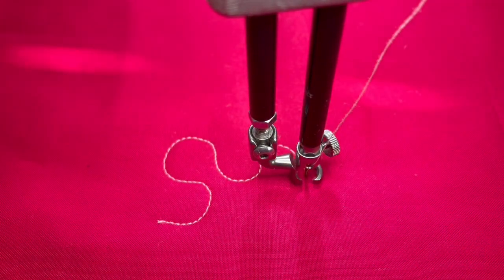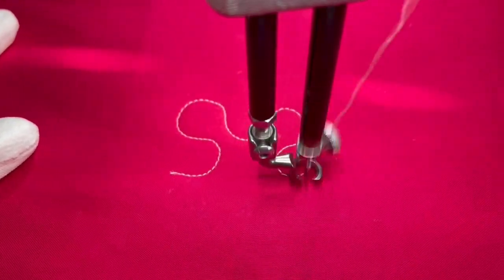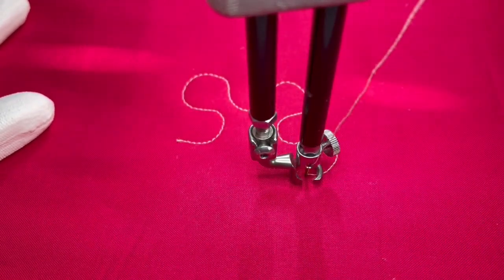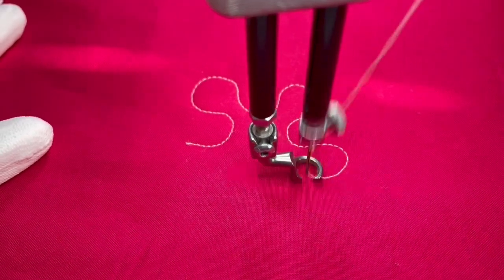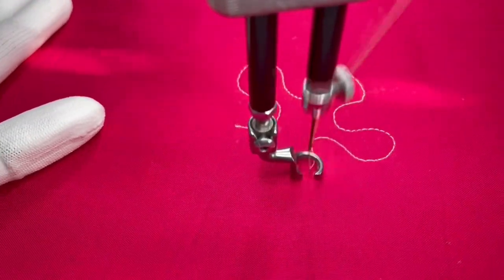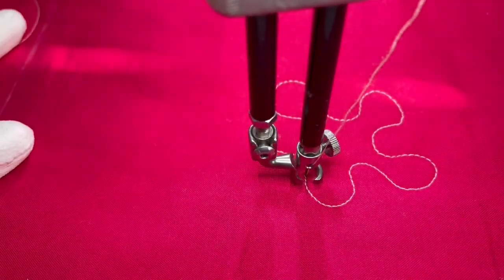Now that we've done that, we're going to continue to make S's in another direction. You just continue that all over your piece, making sure you have a continuous curve all over your design.